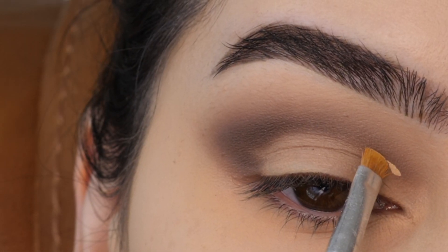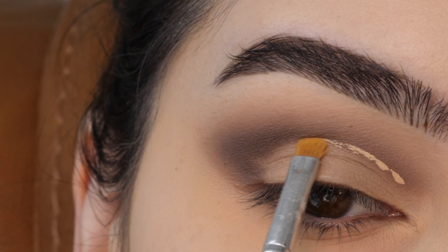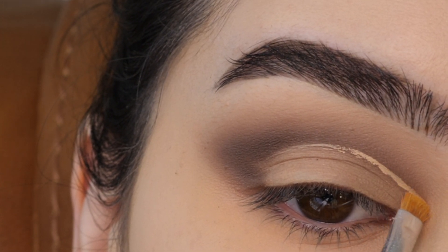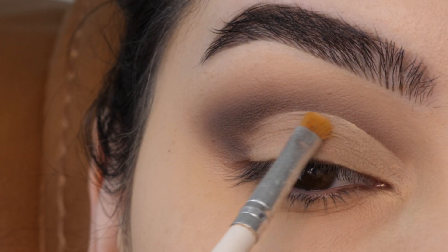Next, with concealer, mapping out my cut crease by stamping the brush above my natural crease and stopping about two-thirds of the way in, just feathering that out. Doing the same thing on the inner corner, cleaning up that line, and then feathering the concealer downwards.